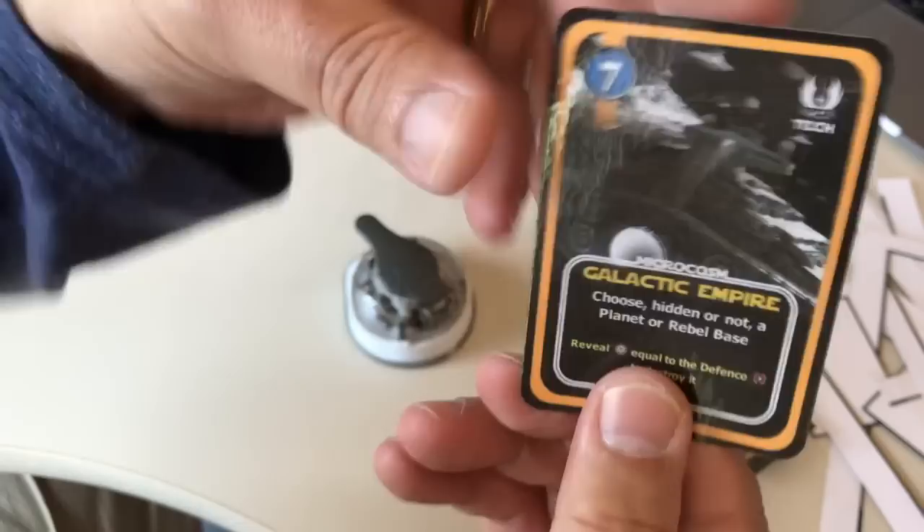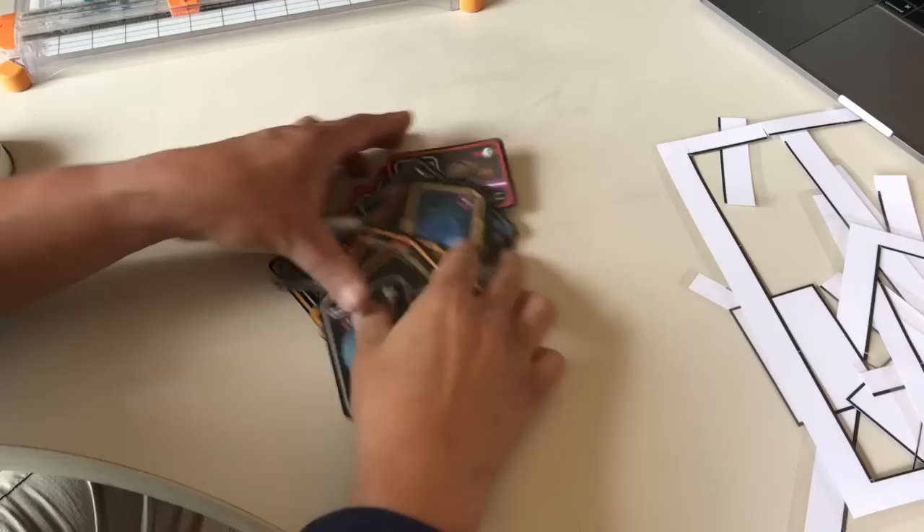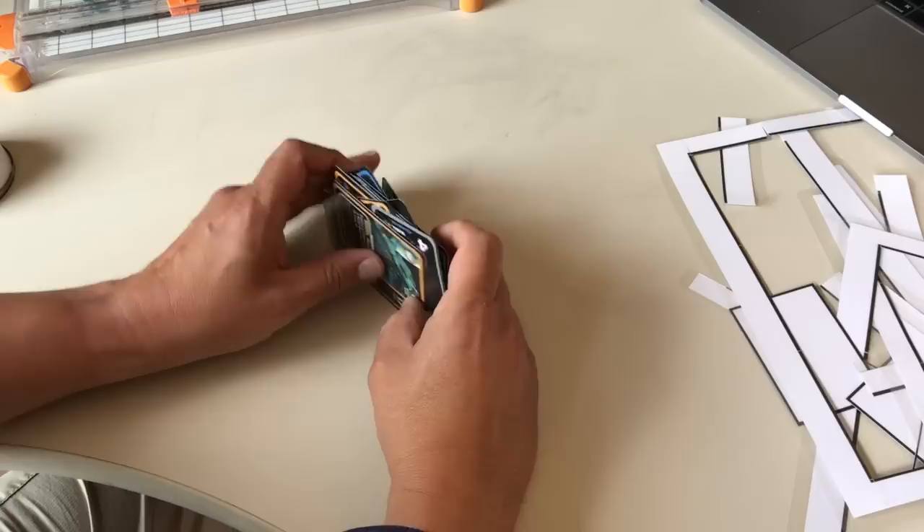That is what a card looks like with the corners rounded, and we're just going to keep doing that 130 more times. We are now done rounding all our card corners — here is the deck, let's get them squared away.